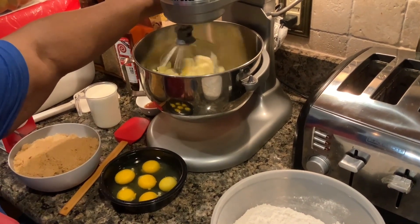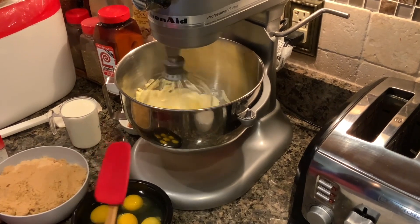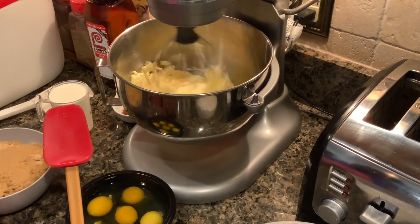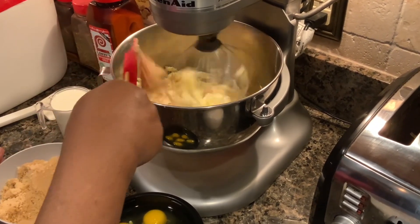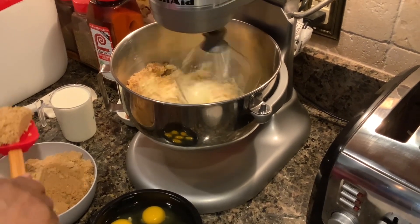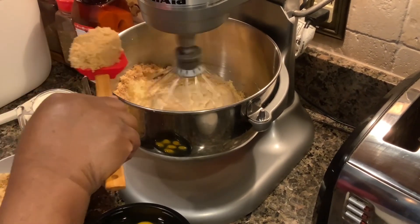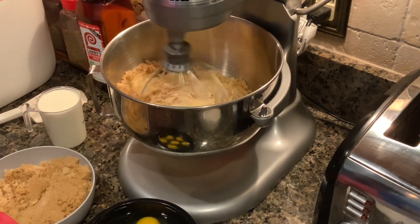I'm going to go ahead and start my mixer so that my butter can go ahead and blend. And to that I'm going to add my brown sugar a little bit at a time. The brown sugar is packed, so it's a little bit harder to deal with. I'm going to go ahead and add my vanilla while I'm doing my brown sugar.